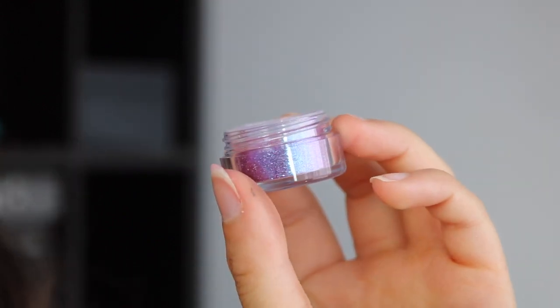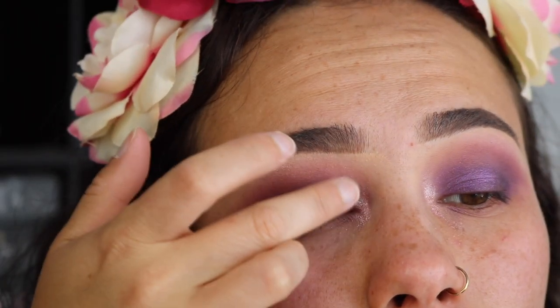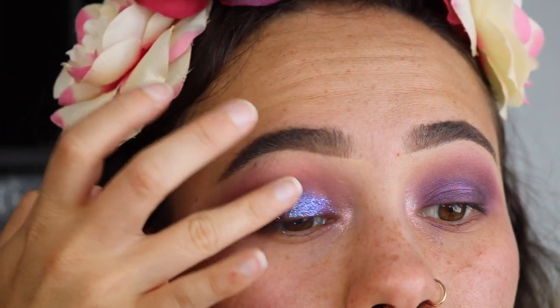I added some glue and this really beautiful glitter on my lid. I will put the color of this in the description box because it just slipped my mind.